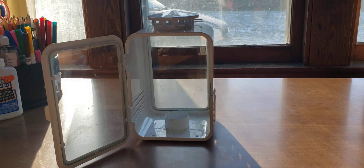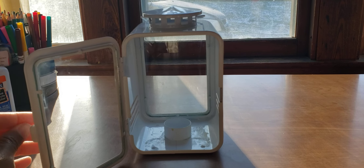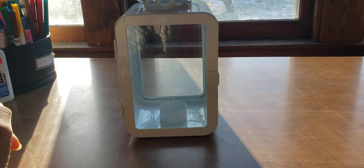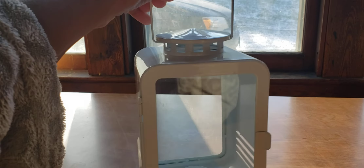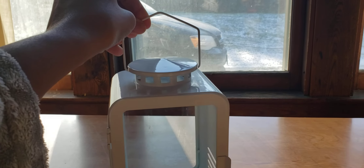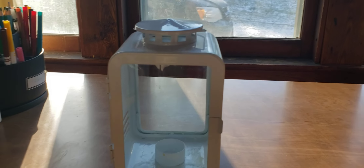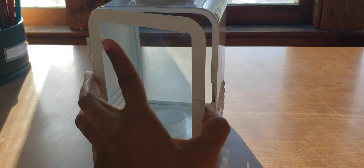I was just unpacking some stuff and found this little gem here. I didn't realize how much I missed it, but now that the cold weather is here I wanted to share this. It's a very cheap buy at IKEA — at the time I bought it, I think it was like two for ten dollars, and they're still not very expensive, probably about seven bucks each. It's a little tea light candle lantern with a little door.